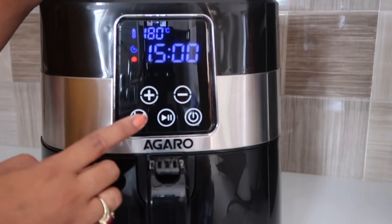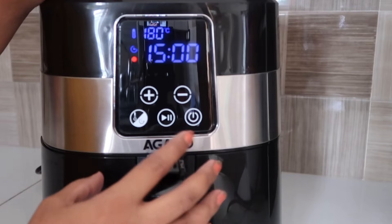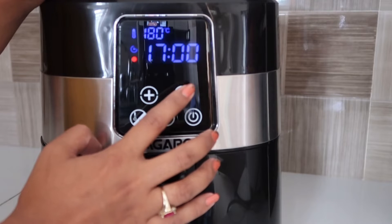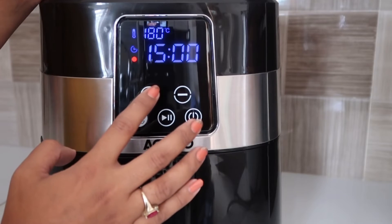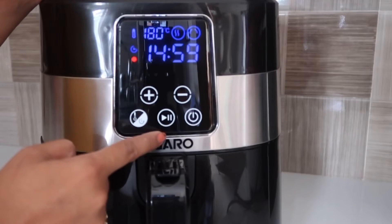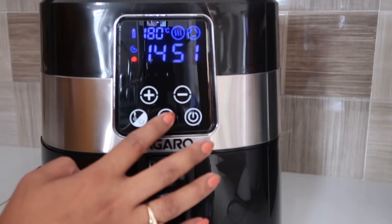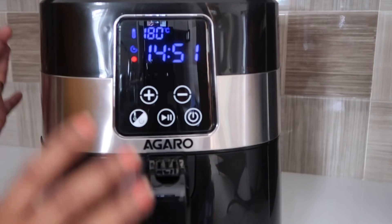The temperature will be reduced. Similarly, press the timer button once to make it blink, then you can increase or decrease the timer. The maximum time you can set is one hour. To turn it on, press the power button — two indicators will appear meaning the device is on. You can press it again to stop, and press again to restart.